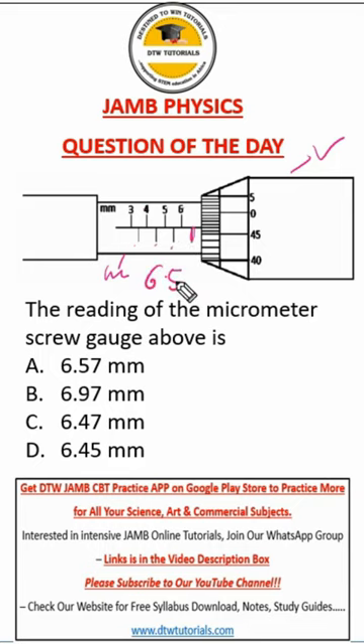So we have 6.5 here. Now let's go to the vernier scale. Where this line touches the value on the vernier scale, that would be the value of our vernier scale. So here, from here, this is 45, the next line is 46, now 47 — you can see 47 touches here. So this is 47.